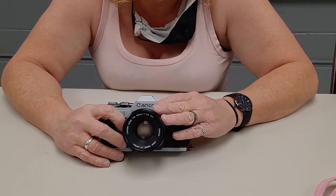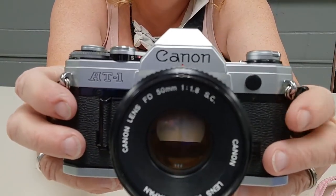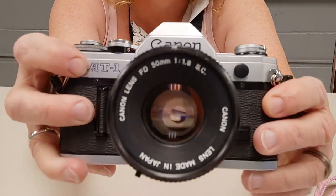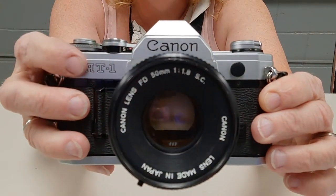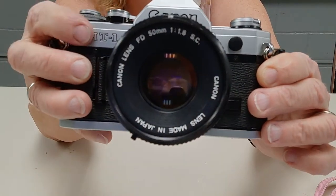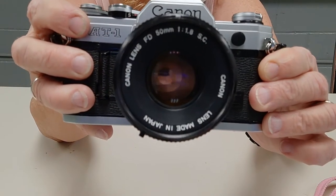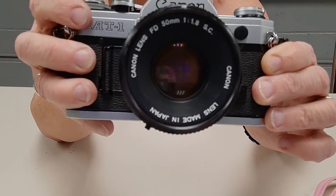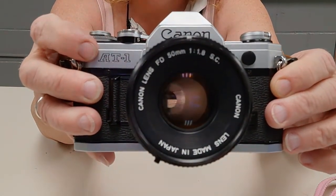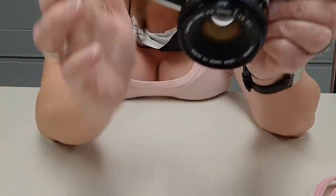I was finally able to find a Canon AT-1. This actually finishes off my A-Series collection. So now I have the AE-1, the AT-1, the A-1, the AE-1 Program, the AV-1, and the AL-1 — I don't think I've missed anything. I finally found this right down the street from my house. He wanted 80, I paid 50, he took 50.